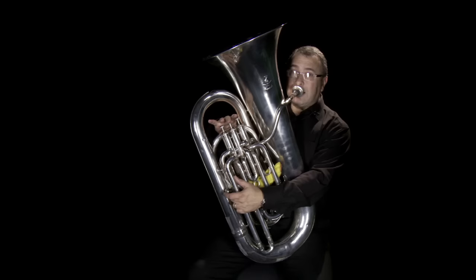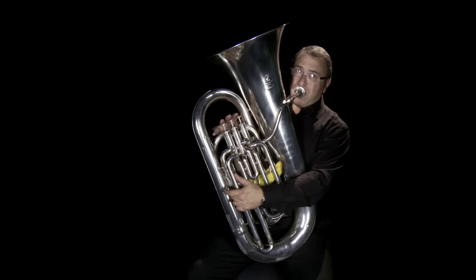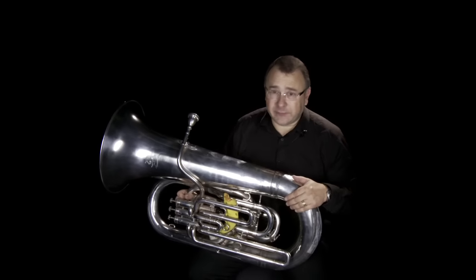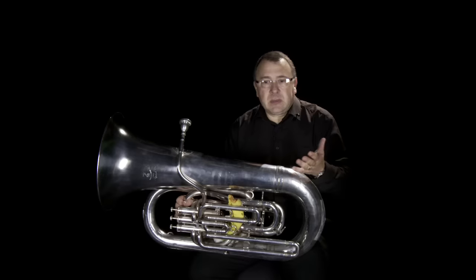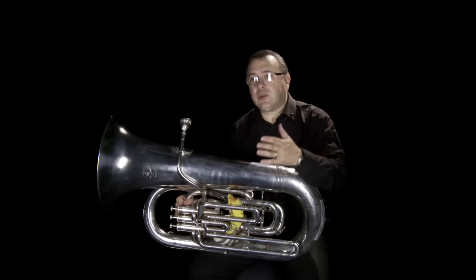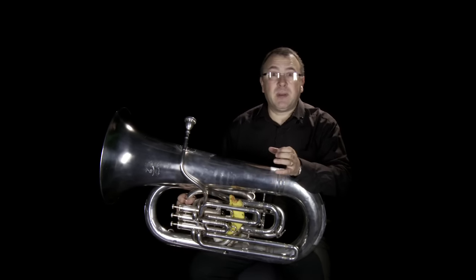I'll just play a little bit of the low register. I think you'll agree that's very low. Within the orchestra, our role is huge. We have so many different roles to play that composers sometimes don't even know how to place us. Often they ask us to provide the power and depth that a symphonic sound has.